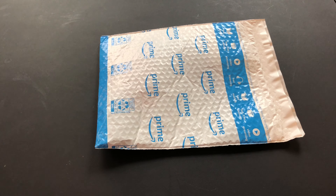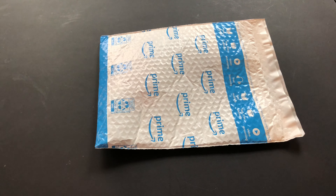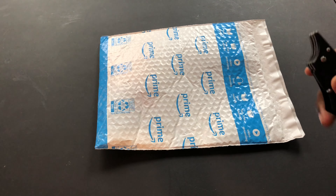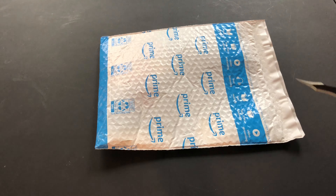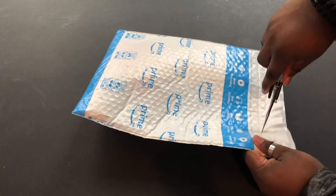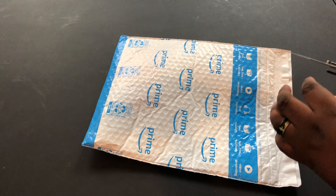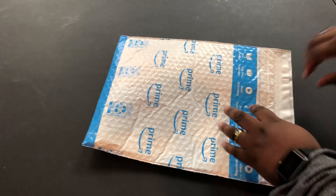I am doing an unboxing right now, and I must say this at the beginning of every video — you already know the drill. This video is being sponsored by Angno, so that being said, I am being paid for this video, and I have to say that at the beginning of every video. So this is a package that they actually sent to me, and let's get to the unboxing.